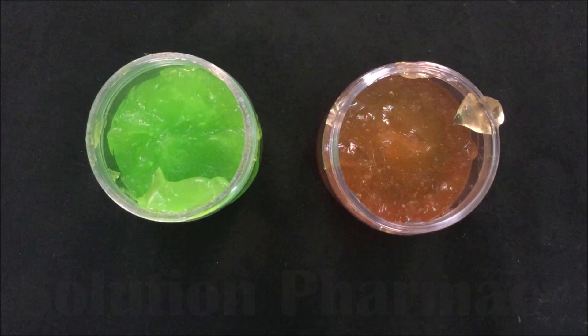Hello friends, welcome to the channel Solution. Today in this video we will show you how to prepare aloe vera gel. This video is also available in Hindi; the explanation link is given in the description box. Now let's start the practical.